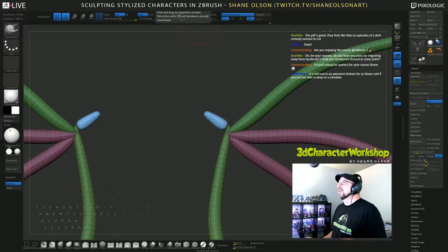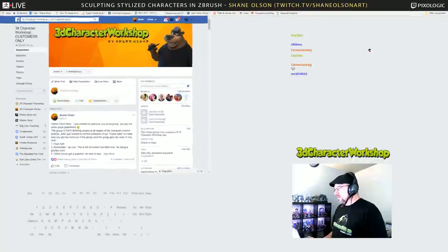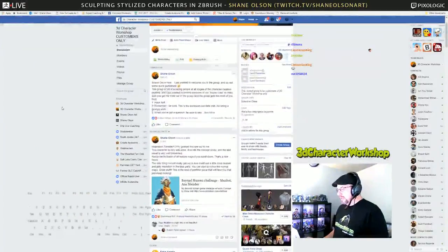You know what, I'm going to show you guys really quick what it looks like. This is my Facebook group and I post Inspiration Tuesday posts.